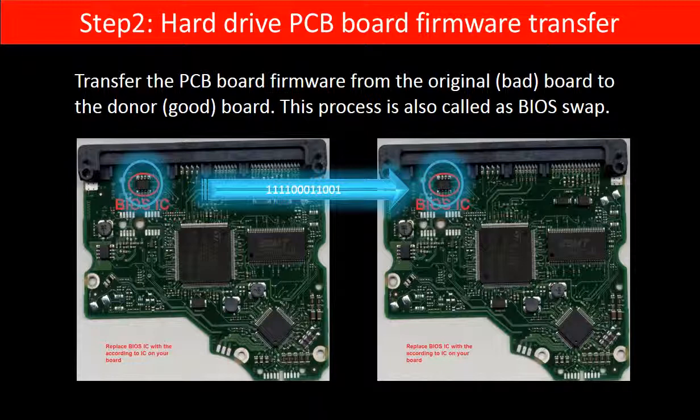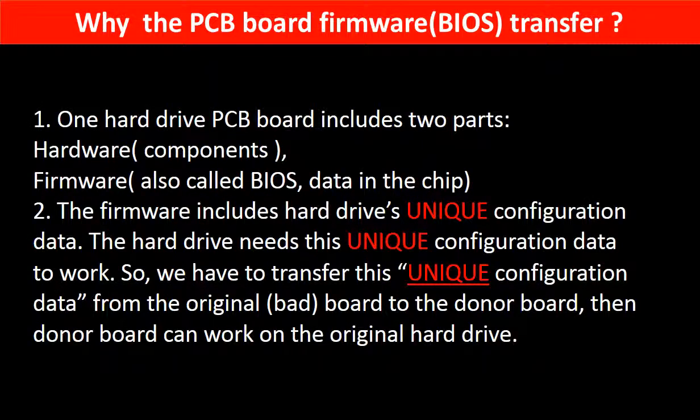Step 2: Hard drive PCB board firmware transfer. This means transferring the PCB board firmware from the original board to the donor board. As illustrated in this picture, the PCB board includes two parts: hardware and firmware. The firmware contains the hard drive's unique configuration data, which the hard drive needs to work. So we must transfer this unique configuration data from the original board to the donor board so the donor board can work on the original hard drive.